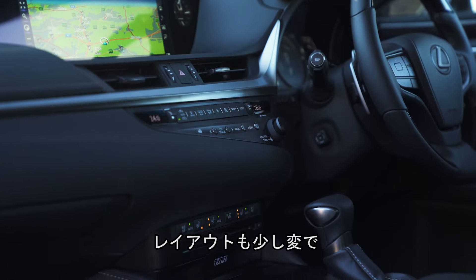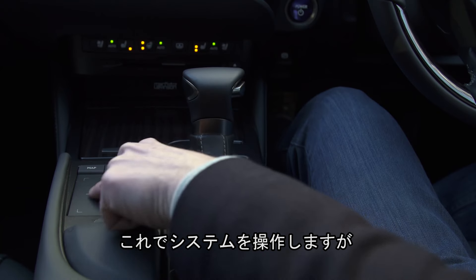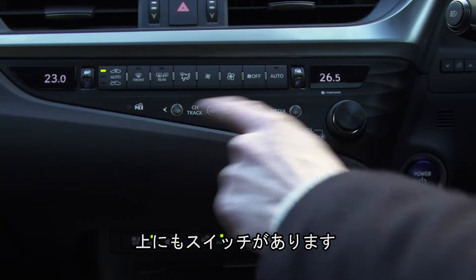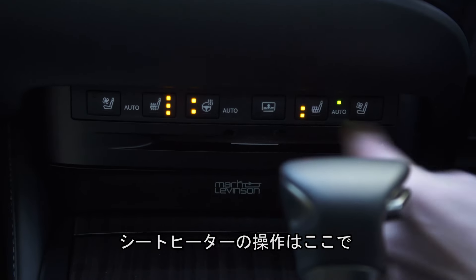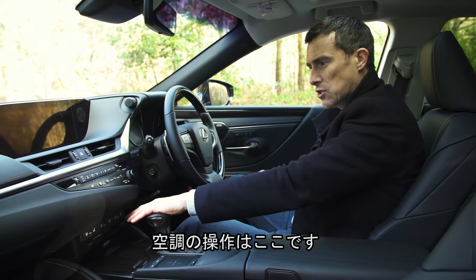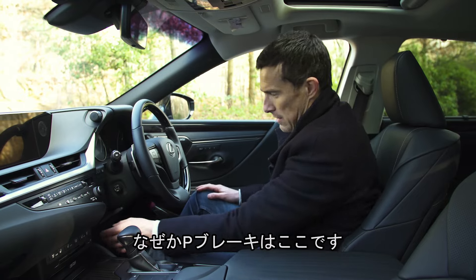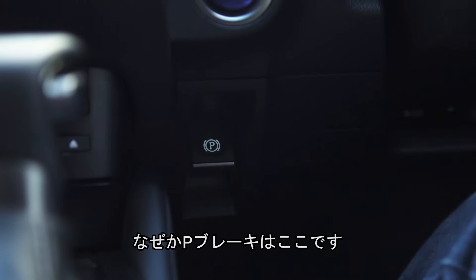There are some other bits which are a bit odd in the layout. You have your control here for the infotainment system, but then you have some other controls for the infotainment system up there. You have your controls for the heated seat down here, but the ventilation controls are up here. Then you have some controls here for your camera and heads-up display, and then the parking brake is just down here for some reason.